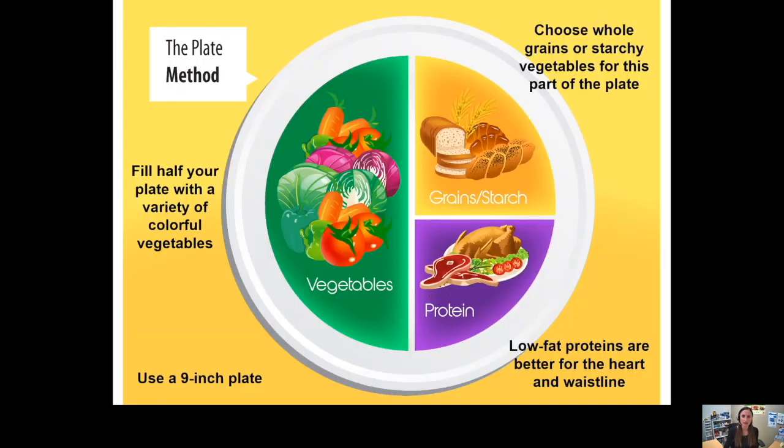Let's start with the balanced plate. This method of balancing the plate replaces the food pyramid we used to have. What you do is take a nine-inch plate for adults and cut it in half. Half is filled with a colorful variety of low-carb vegetables. A quarter is going to be your whole grains or various starches, and a quarter is going to be your protein — aiming for lean, low-fat proteins. The starches and grains should be rich in fiber.